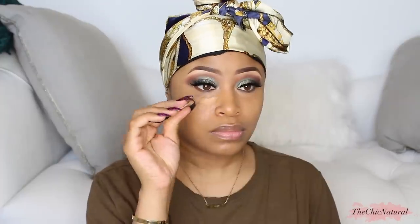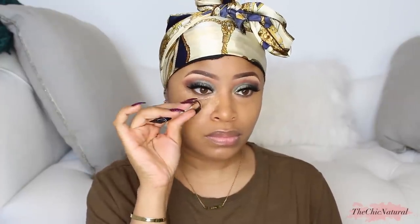Now for my foundation, I'm using NARS Sheer Glow. I'm applying that all over my face and then blending it in with that same sponge. I'm going back in with more concealer under my eyes to brighten up that whole area and get a bit of a highlight going, then blend it out. Using some Ben Nye Banana Powder to set my face — I'm applying it underneath my eyes where I put the concealer, as well as on my chin and my forehead.